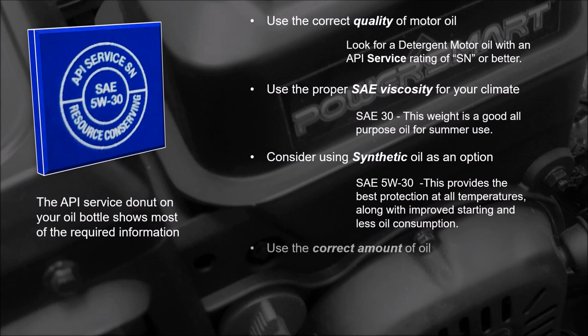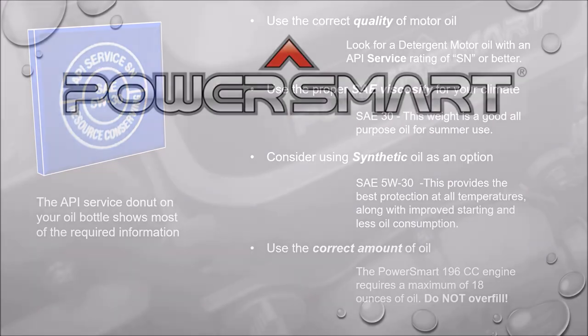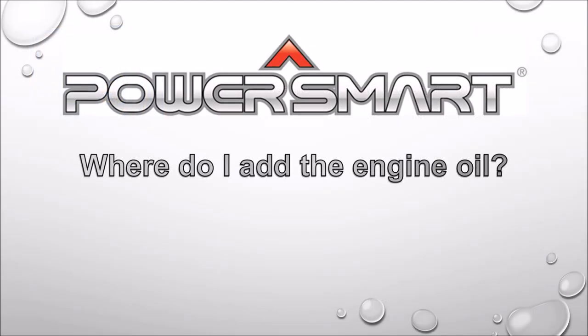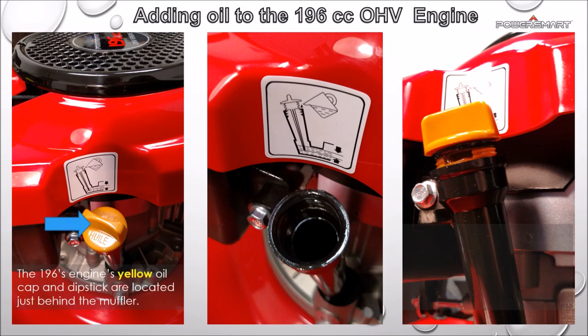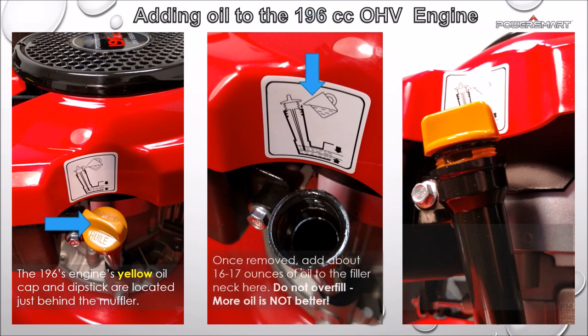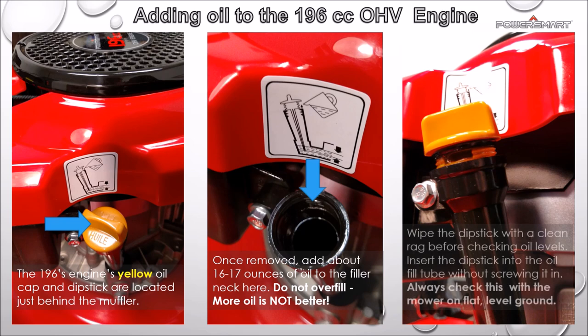Always use the correct amount of motor oil. The yellow oil cap and dipstick are located just behind the muffler. Add about 16 to 17 ounces of oil. Do not overfill — more is not better.